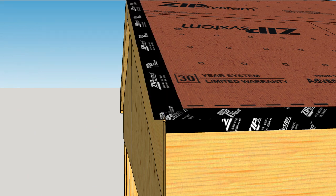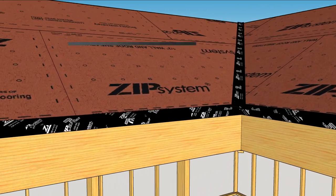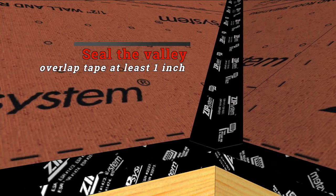Continue this up the rake for gable roofs. Next, you can seal the valley with tape or peel and stick membrane. If using rolls of tape, overlap the tape about an inch on either side of the valley.